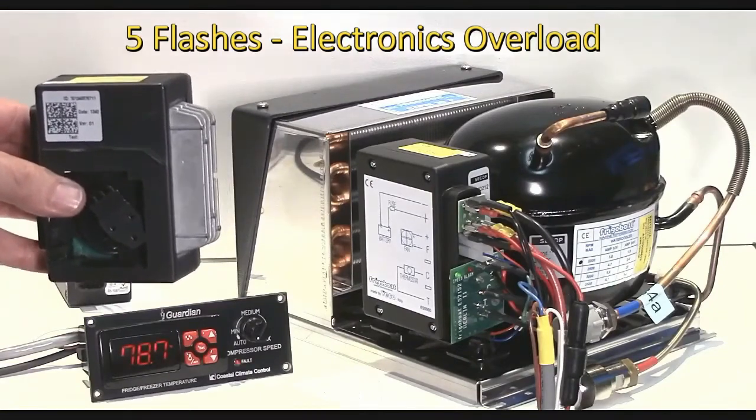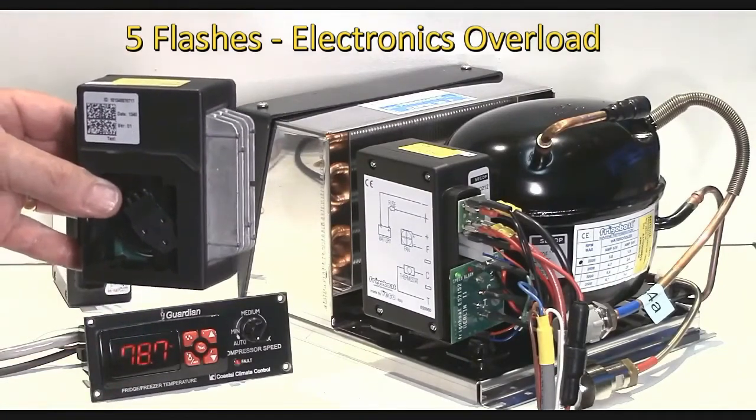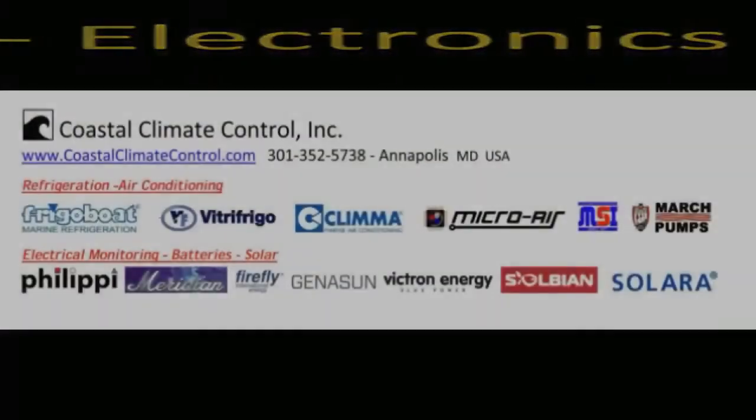The newer controllers don't have those fins but still list that as an error on the five flash code. Typically it has been way overloaded with refrigerant and the system is just trying to pump liquid refrigerant, or it's another form of liquid — usually water — meaning a breach in a water-cooled condenser or a keel cooler with water in the system. Unfortunately neither of those are good news at all.